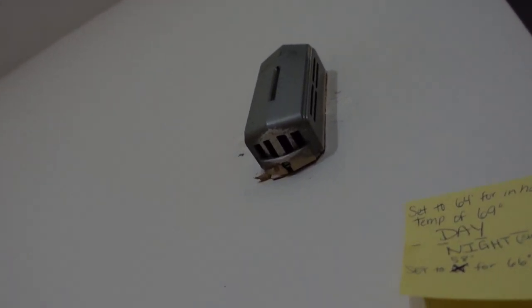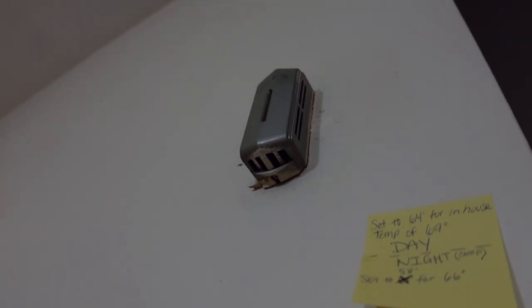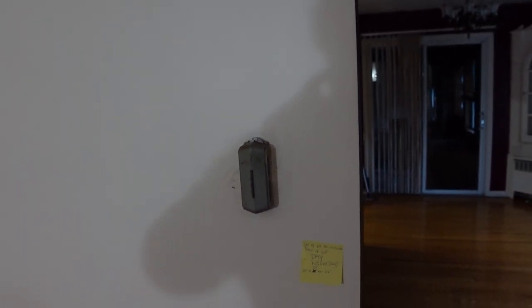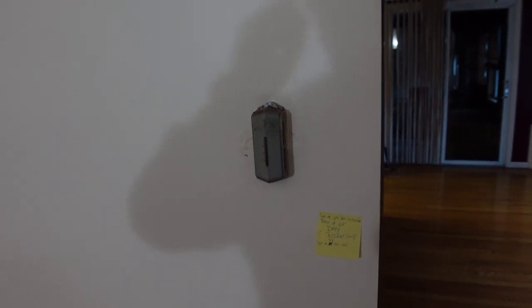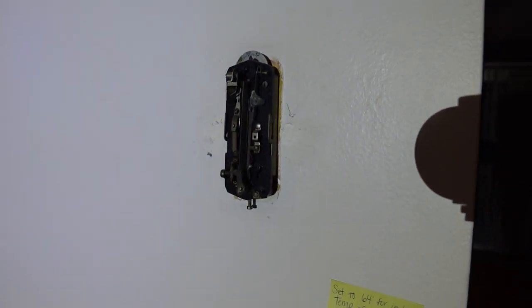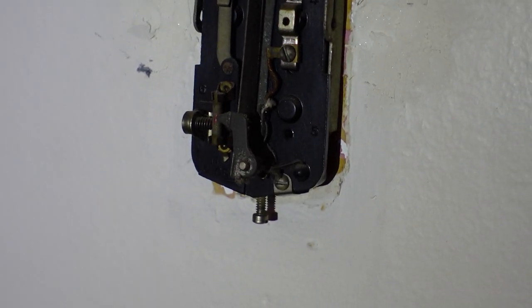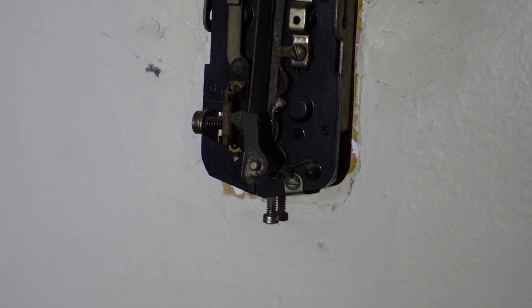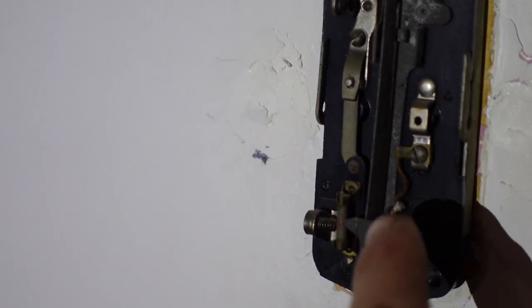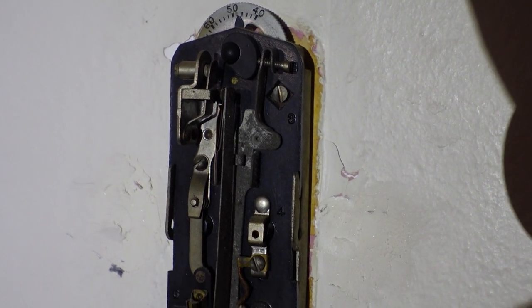I'm going to pull this off — it looks like we've got a flat blade screw on the bottom. I'll take that out and hopefully it'll come off, and then we'll figure out what we're going to do. I can see some connections in there and wires coming through that we're going to have to undo. I'll pull the cover off first and see what we've got.